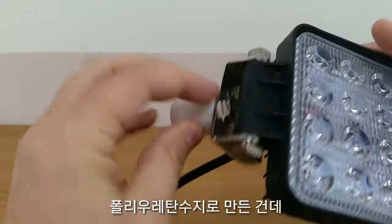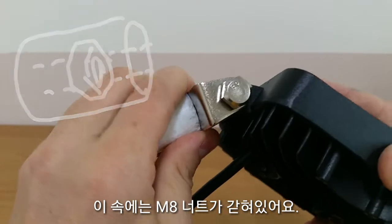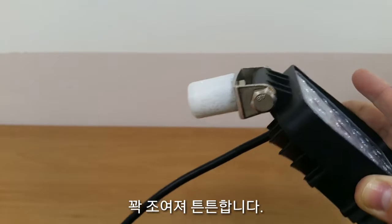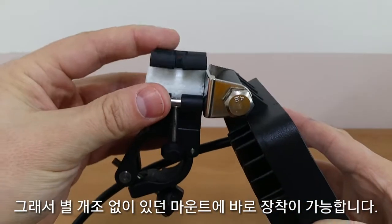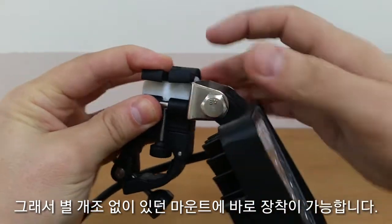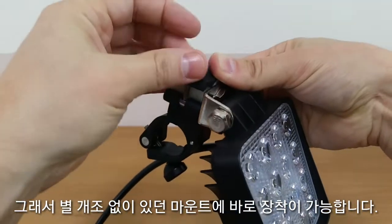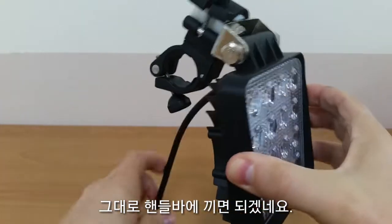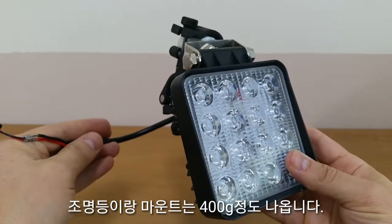This is polyurethane resin, and inside I've sunk an M8 nut. The M8 bolt here will screw into there pretty tight and firm, and then without much modification it will just fit into the mount that the old torch went into — so it goes straight onto the bars. All together this weighs in at about 400 grams.